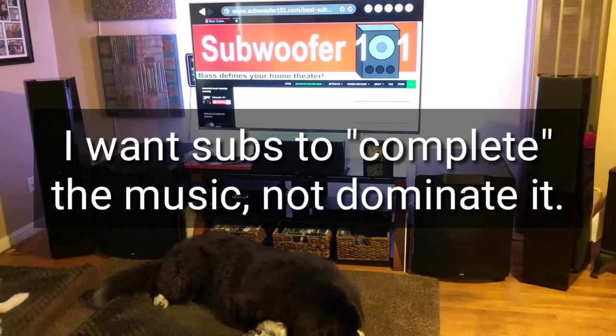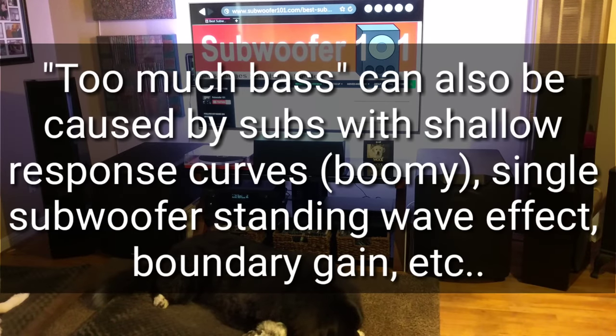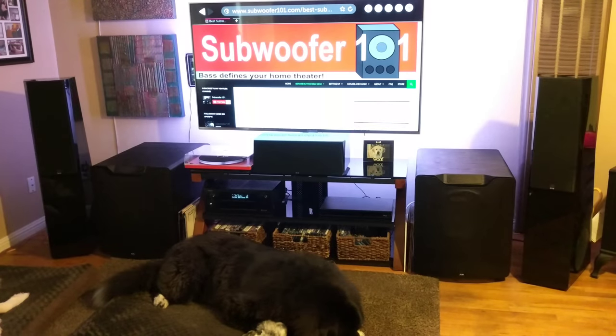Then I'll slowly dial up the subs until the sound is filled in. It's a common problem for people to overdrive their subs and have them be too bassy. You want the bass to be there when it's supposed to be, not there when it isn't supposed to be. So if you're listening to music and you're constantly thinking about the subs, then you might have them up too high. They should be heard only when they're supposed to be heard — if you're constantly thinking about it, that's a sign of a problem.